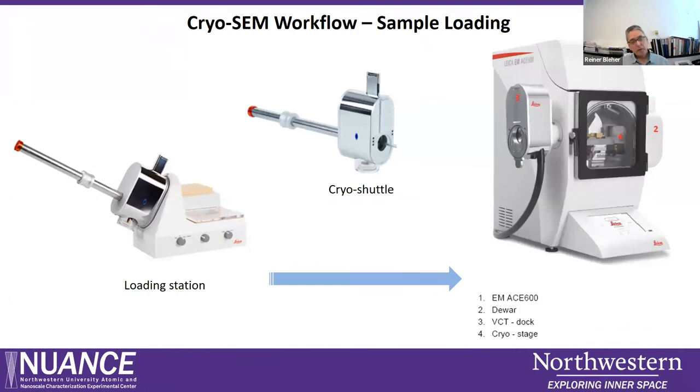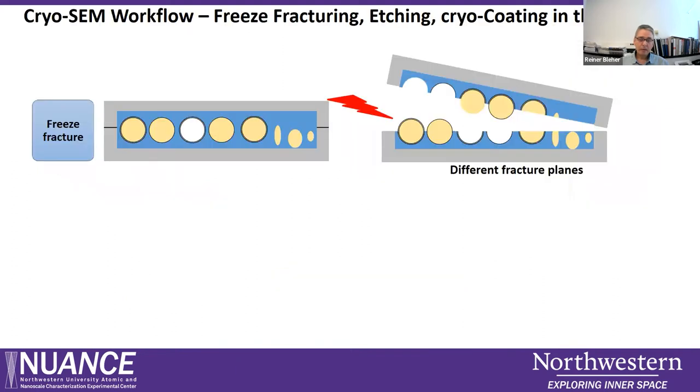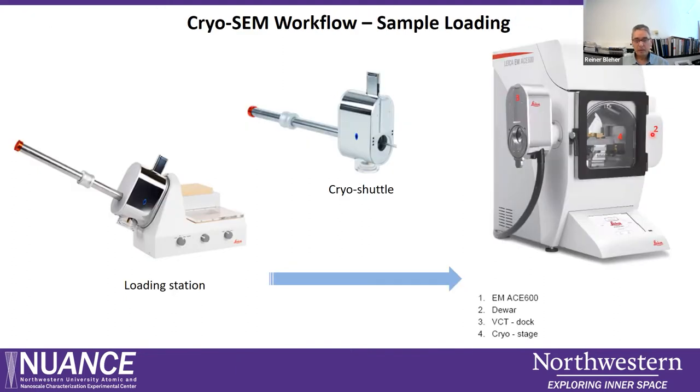Once the carrier sandwiches are mounted in the loading station, we take them up into our cryo shuttle, which is also cooled with liquid nitrogen. The shuttle is then transferred over to the ACE 600, which contains a cryo stage cooled by a Peltier unit on the side, and is operated via a touch screen.